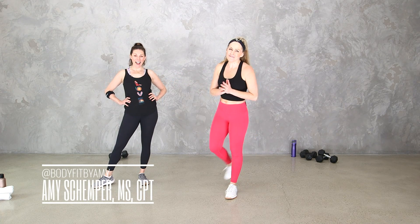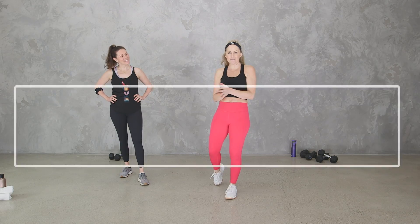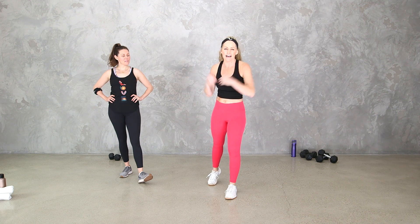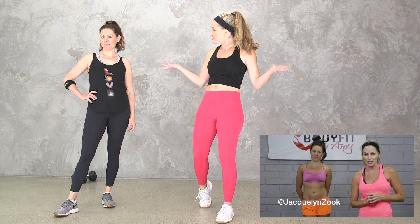Hey everybody, I'm Amy from Body Fit by Amy and this is Jacqueline Zook. This is your Remix Full Body Dumbbell Workout. Remix Monday is where I'm taking one of my old workouts from when I very first started the YouTube channel and recreating it here. We're taking one that Jacqueline actually did with me way back in 2015. It's a super popular video and we're going to do it again. We've had four kids between us since that workout, so we know we are strong.